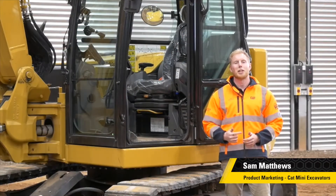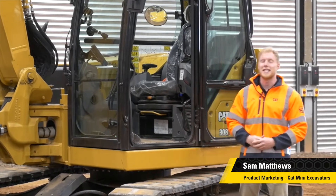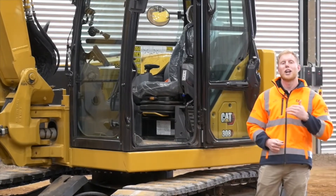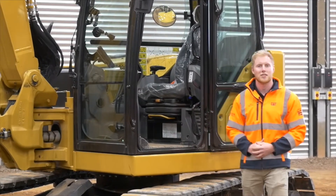Hello and welcome to Caterpillar Customer and Training Centre, where I'm going to show you how to set up E-Fence Floor. It's one of our new ease-of-use features and it's available from factory on certain mini excavator models.